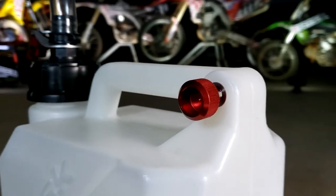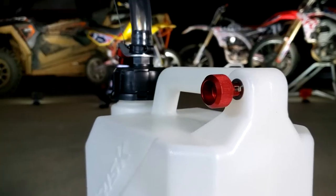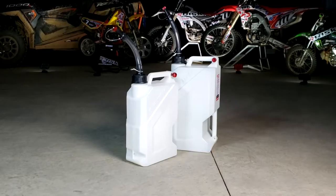The anodized aluminum breather is slotted and acts like a throttle to control the flow speed. It's also located far from the spout to eliminate the issue of spilling when you're filling.